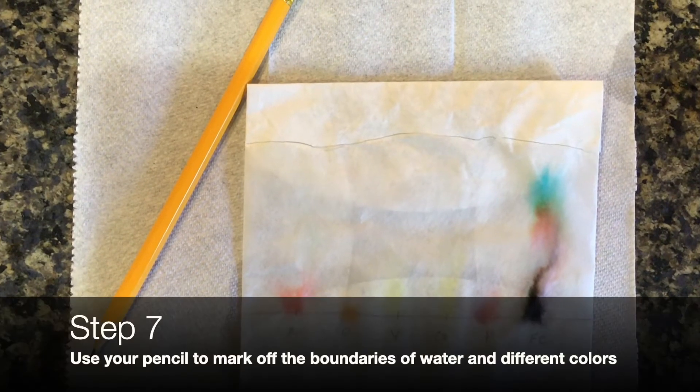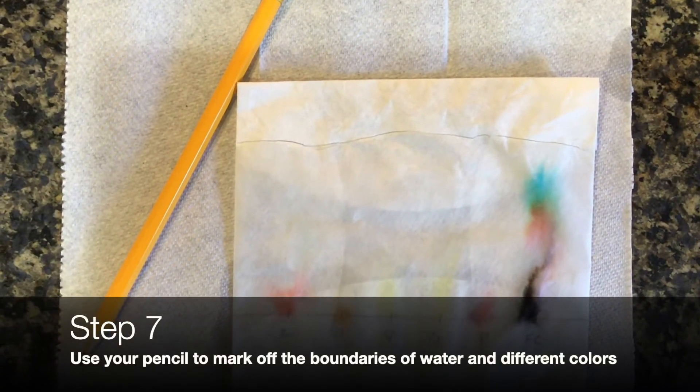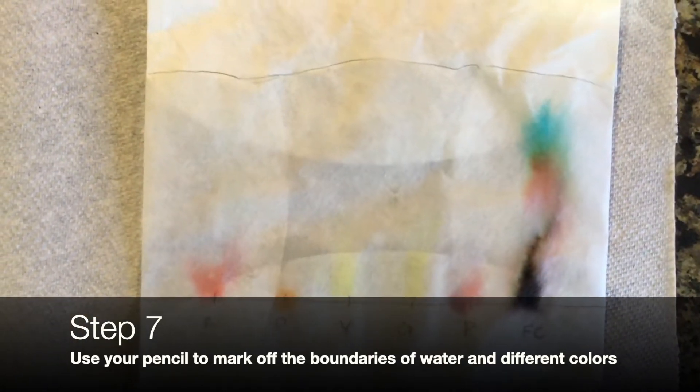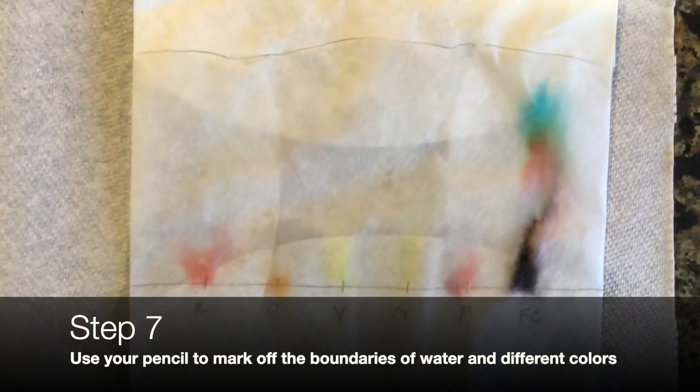Before it completely dries, use your pencil to note the boundary of the water — this is known as the waterfront. Next, use your pencil to mark off the boundaries of different colors. For colors that have multiple bands, mark it off at every single one.